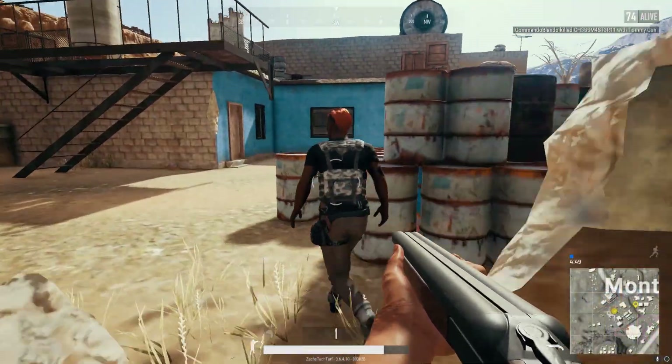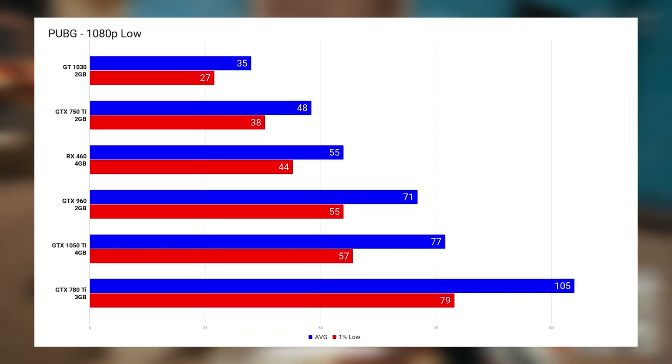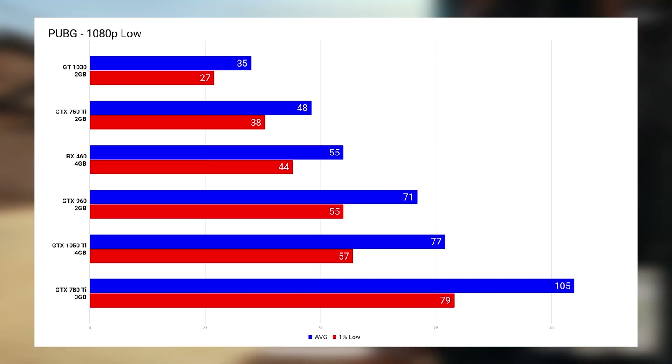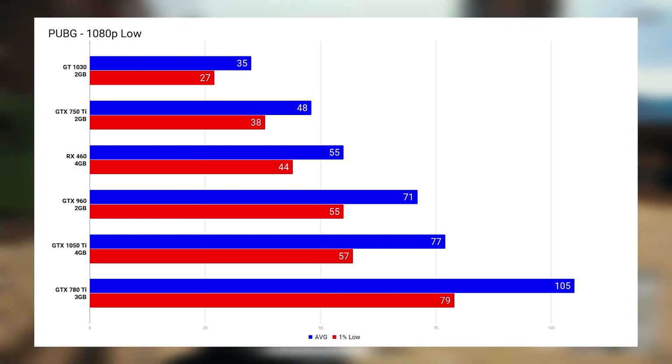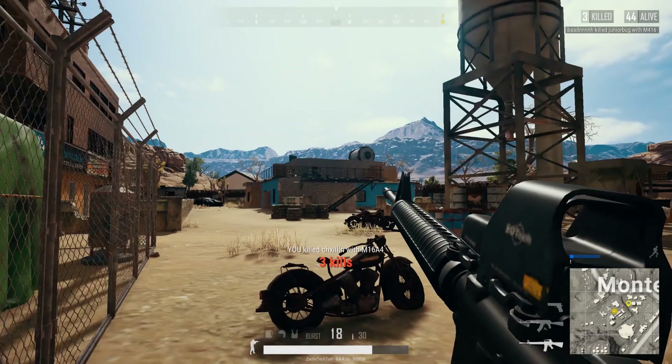The next game was PUBG, and here I went with 1080p on low settings because this is definitely a tough one to run. The GT 1030 was capable of hitting above 30 FPS — I would definitely knock it down to very low if I were you — and the last three cards are certainly capable of going with slightly higher settings.